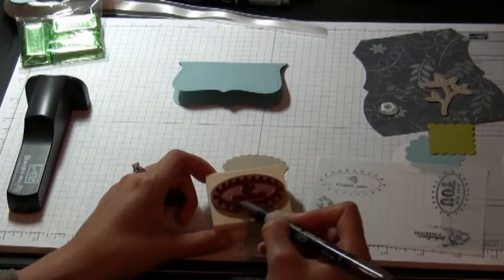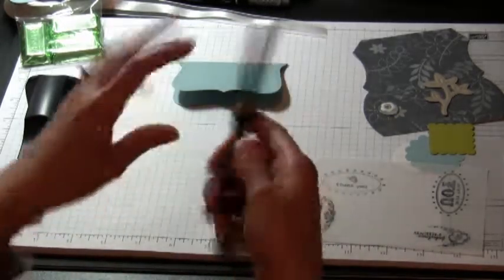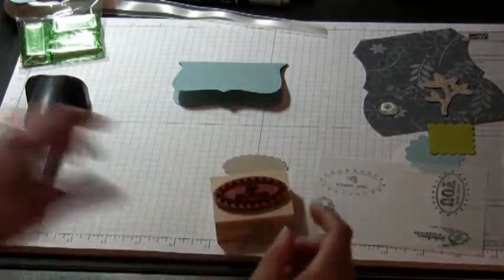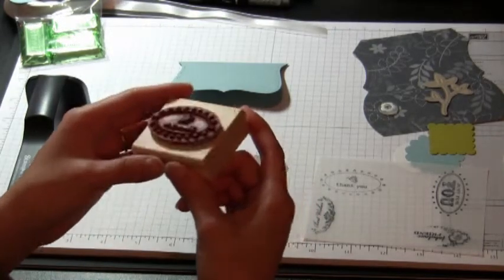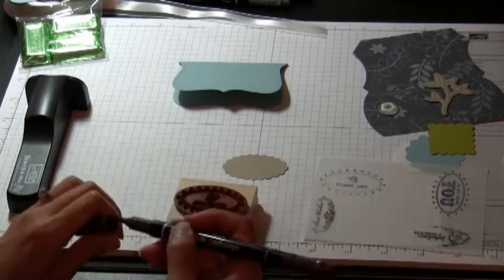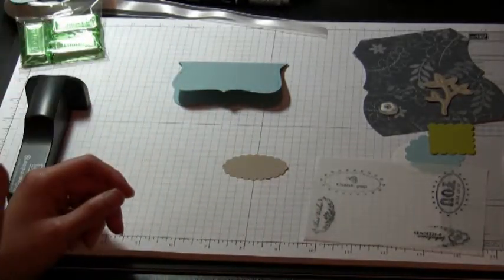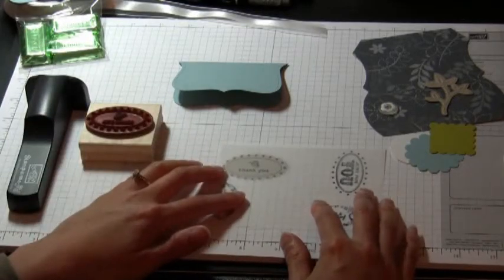Markers are really great because they have two tips — a brush tip and a fine tip for writing. After you color the stamp, you just want to remoisten it by breathing on it, and then get it into position.